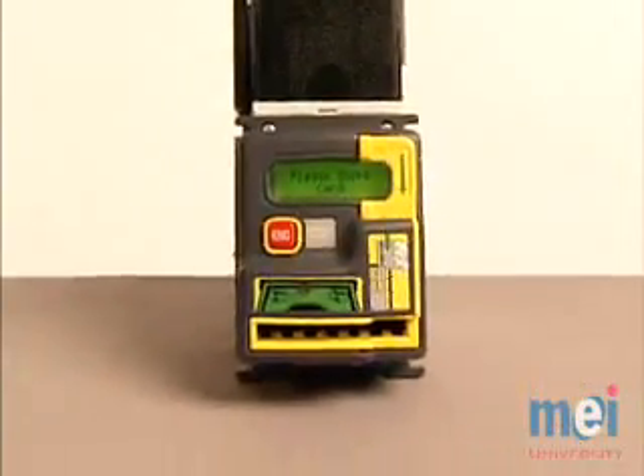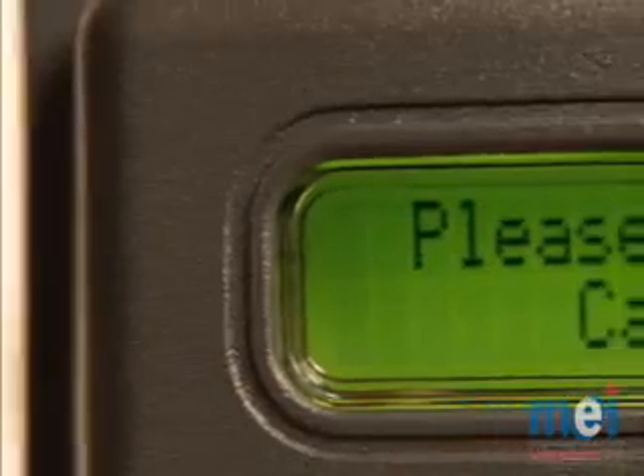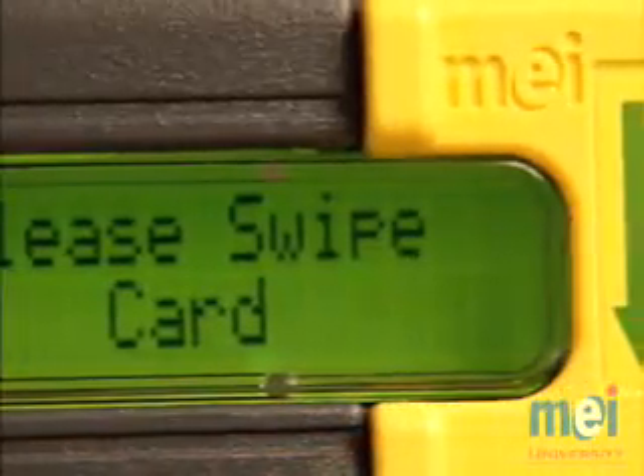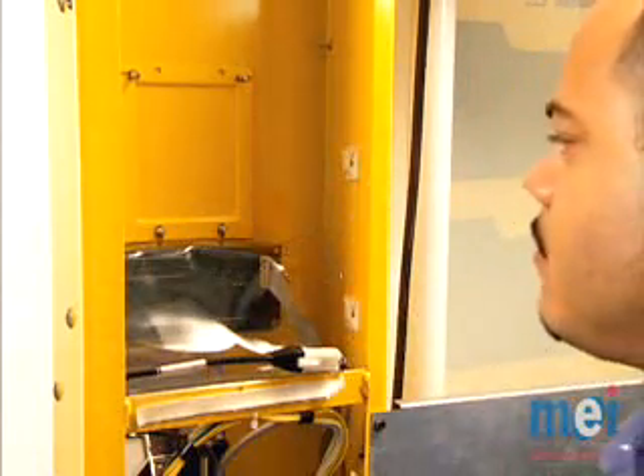Before we begin, let's go through a brief explanation of the system and how it functions. The MEI Combo Acceptor combines the highly reliable MEI Series 2000 Bill Acceptor with a credit card reader, which is built right into the unit's bezel. This combination allows for installation in existing MEI Bill Acceptor mountings, without the need for cutting a new opening.